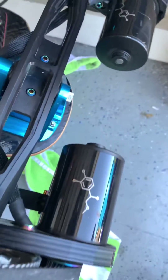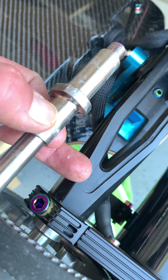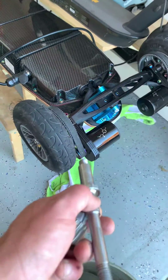Once you do that, you'll need to heat up the red Loctite. The red Loctite sits right here. If you heat this area up for just about a minute or so and use a long handle wrench, it'll come right on out.